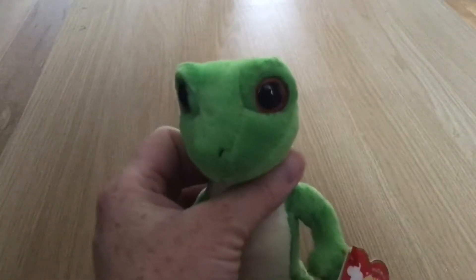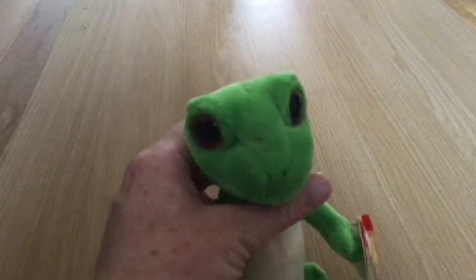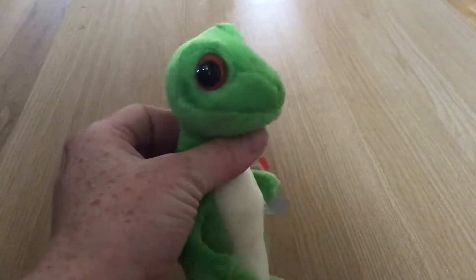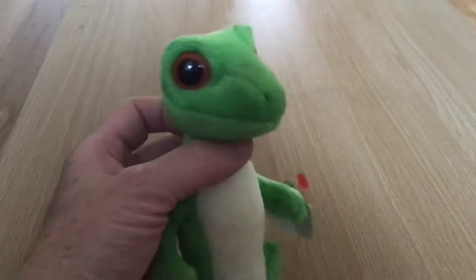He has almost frog-like eyes that are brown, two little sewn-on nostrils. His face is extremely frog-like in appearance.